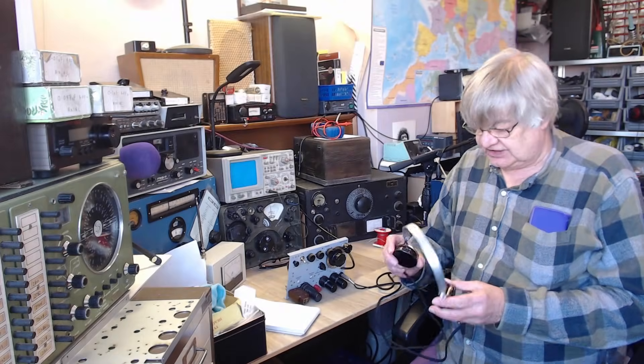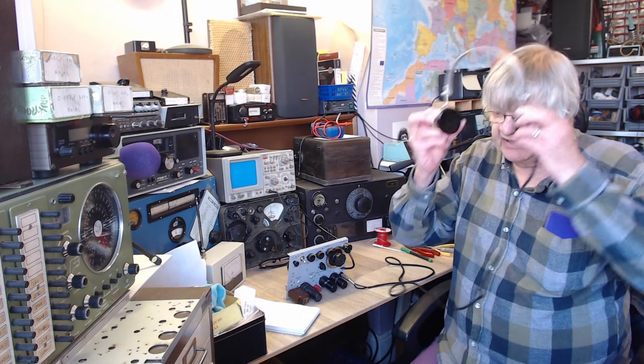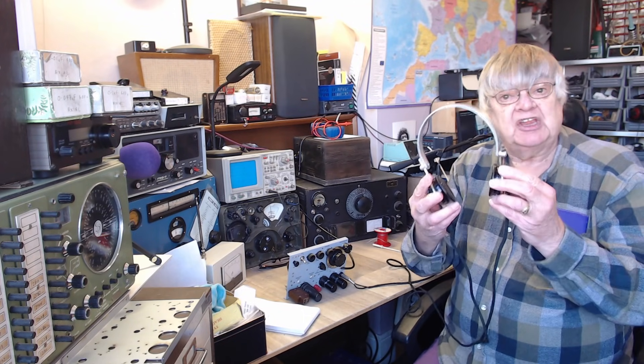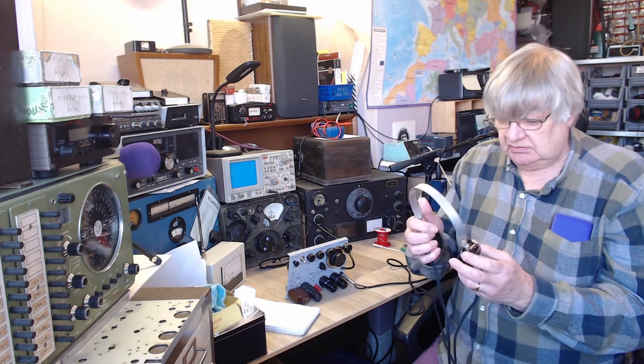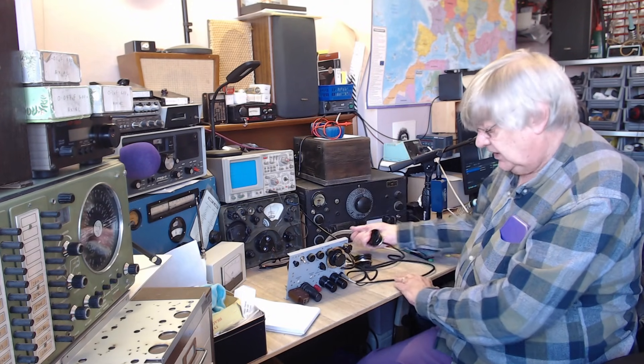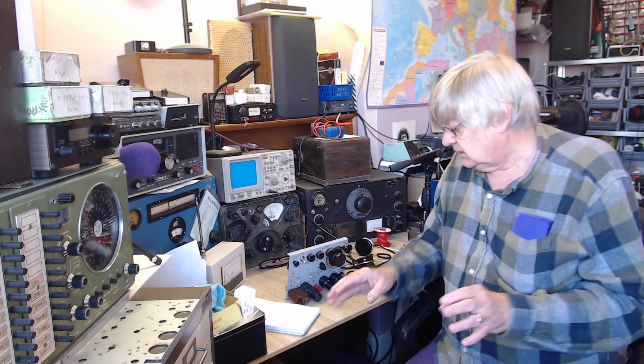Hi, I'm Ray, G4NSJ. Look at these SG Brown headphones - lovely, aren't they? They're brand new, new old stock. I don't know when they were made but they're new in the box.